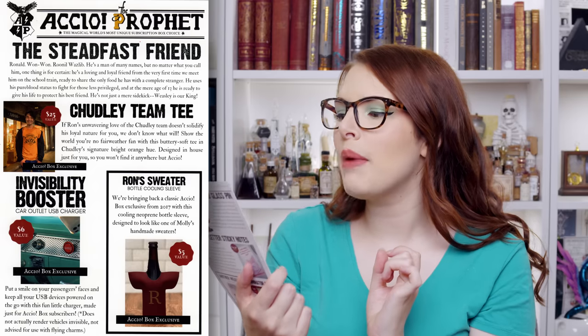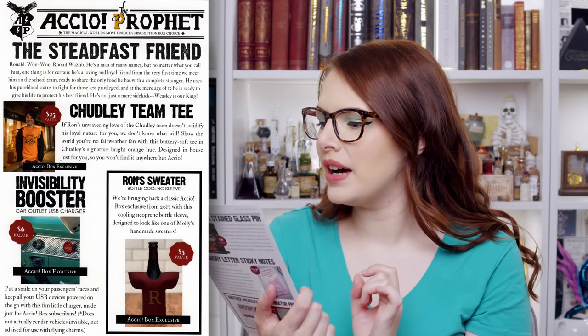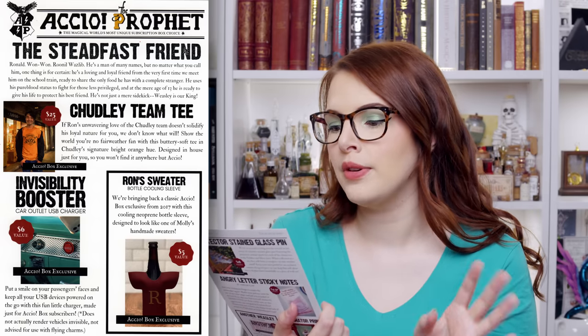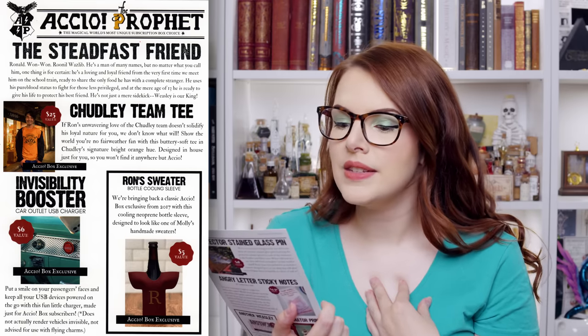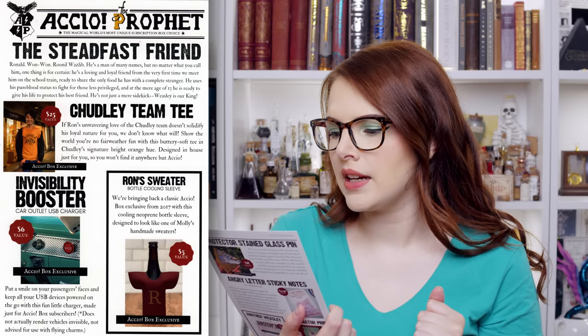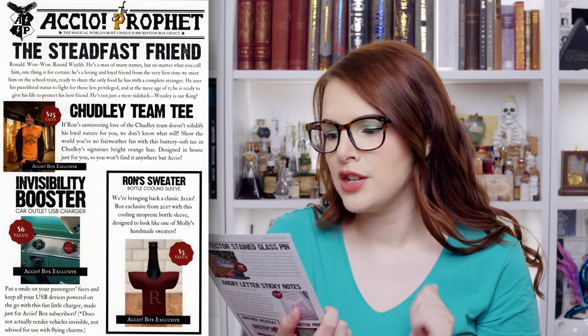Let's have a little look at the cheat sheet. So here it is — the Steadfast Friend, Ronald Weasley. He's a man of many names, but no matter what you call him, one thing is for certain: he's a loving and loyal friend from the very first time we meet him on the school train, ready to share the only food he has with a complete stranger. I do love that scene. He uses his pure blood status to fight for those less privileged, and at the mere age of 13, he's ready to give his life to protect his best friend. He's not just a mere sidekick. Weasley is our king.